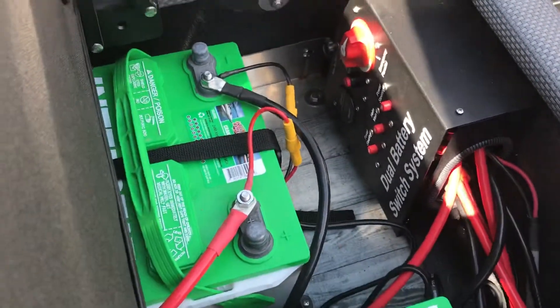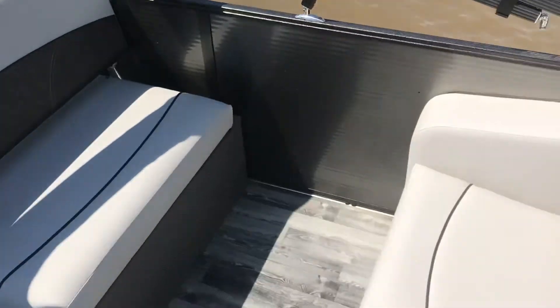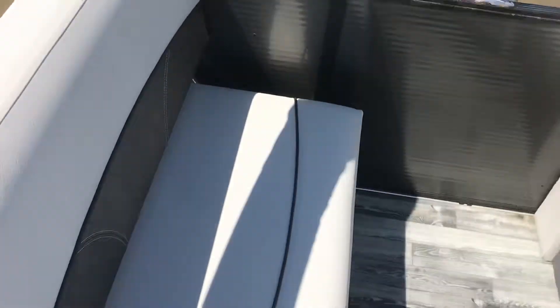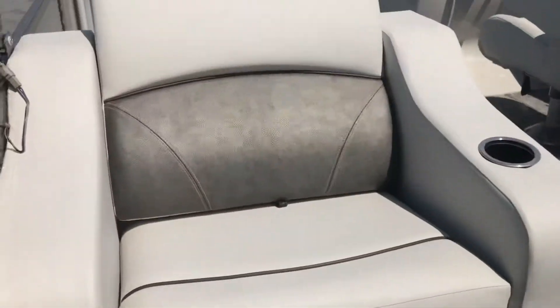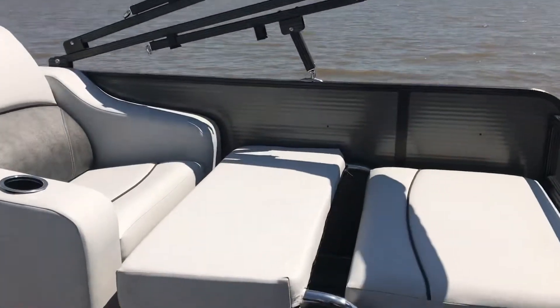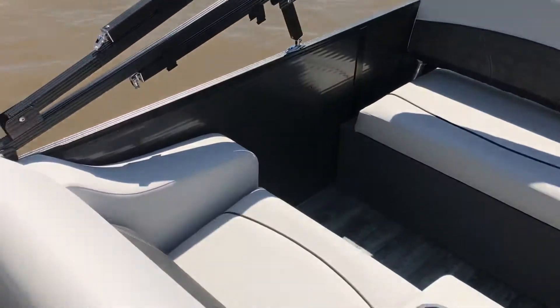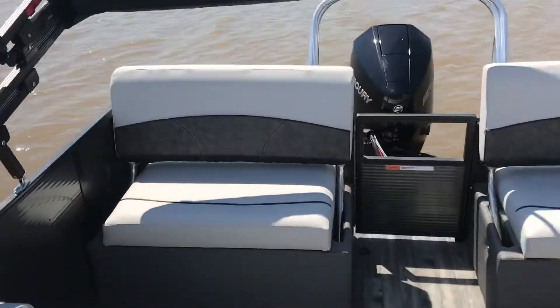We have two batteries and a battery switch. Check out how this converts — now you have two face-to-face seats. I'd probably sit me and a nice young lady right there. This side does it as well. Great idea — either have real loungers or face-to-face loungers. Very, very nice.